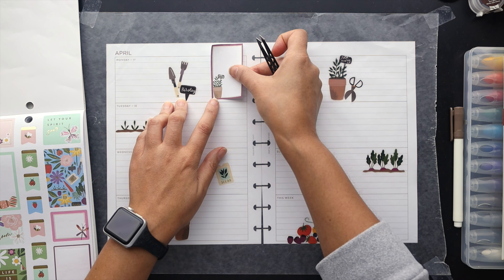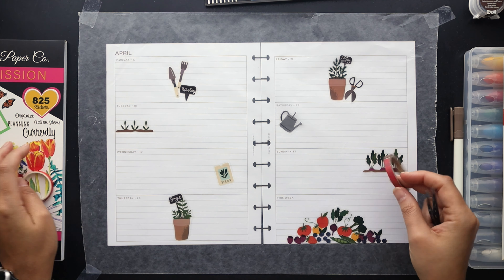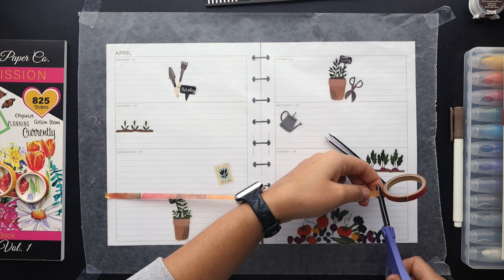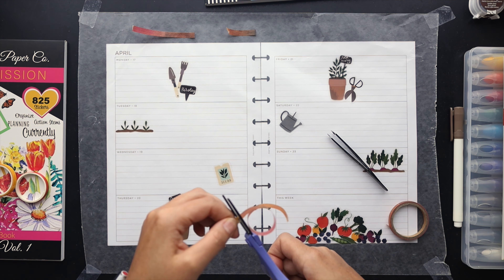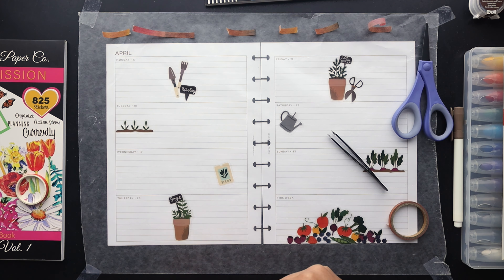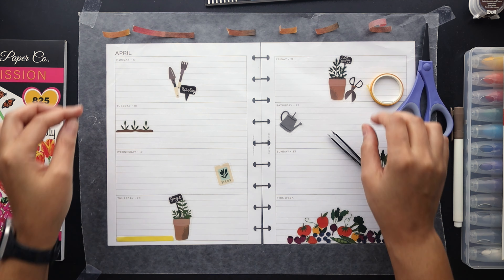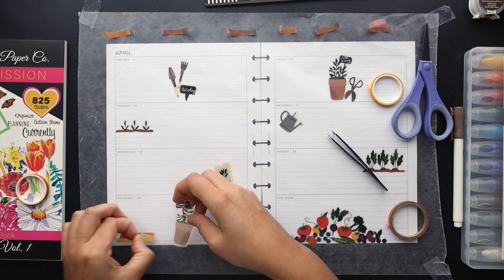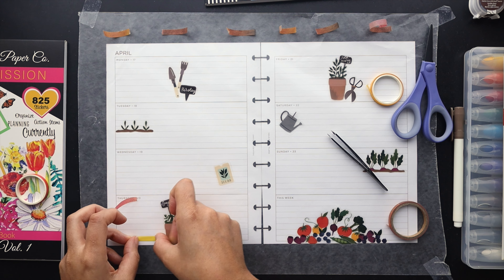I thought about bringing in some boxes from that same sticker book, but they're mixed in with florals I'm not using, so we'll leave those and use simpler boxes from Anna Bean Paper Co's sticker book. Now I'm working with the washi tape, trying to figure out how to bring it in. I pulled a red and yellow washi along with a multicolored washi with tones of orange, yellow, brown, and red that I thought would tie in well with the color scheme.